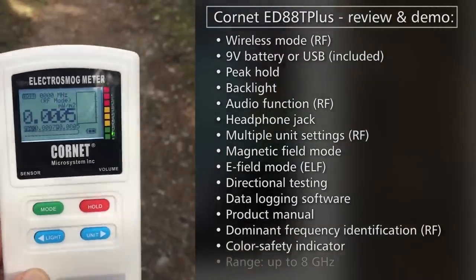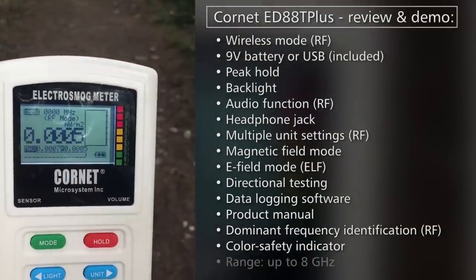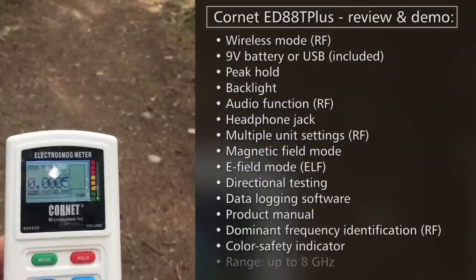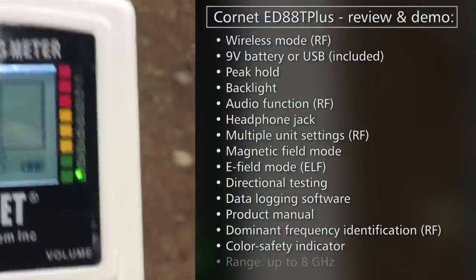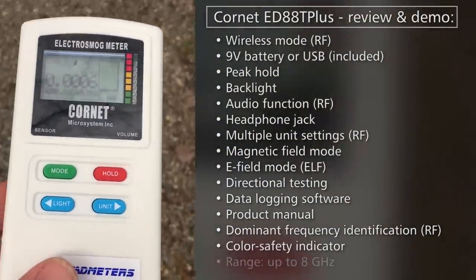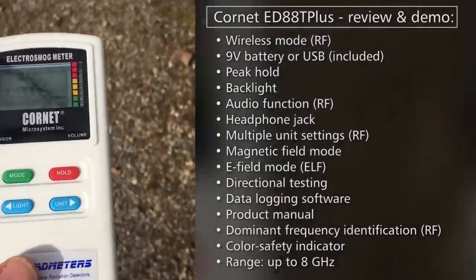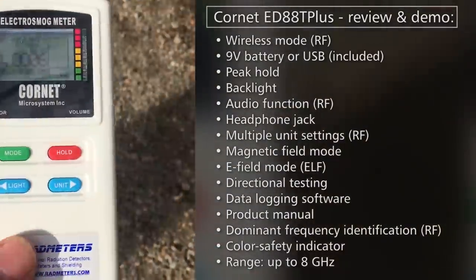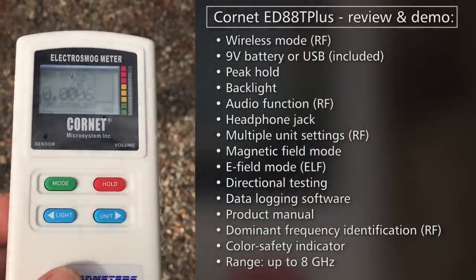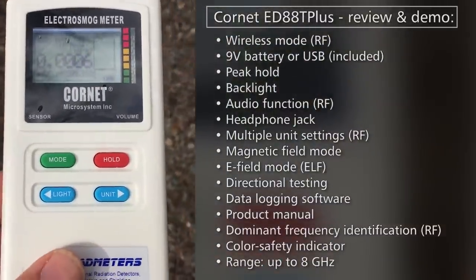Here we are in nature, and as you can see, the readings on the Cornet are very, very low. That 0.005 is actually the lowest it can go — it's essentially zero. Even when I turn the sound on, there's nothing. One of the additional features I really like is that the test range of this device goes up to 8 gigahertz. A lot of other similarly marketed devices out there only go to four or thereabouts, so I like having that additional range because it can cover a lot of the five gigahertz and up frequencies that are becoming more and more prevalent these days.